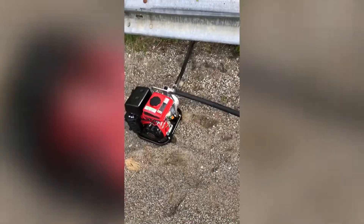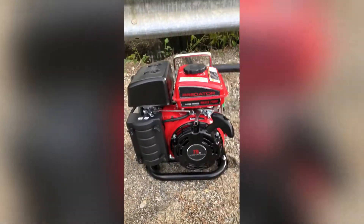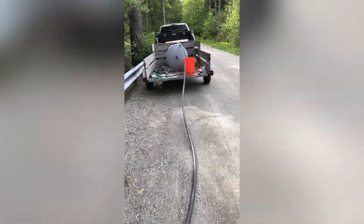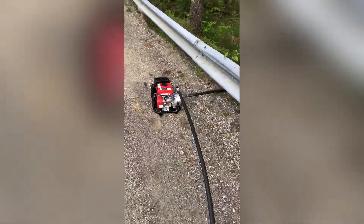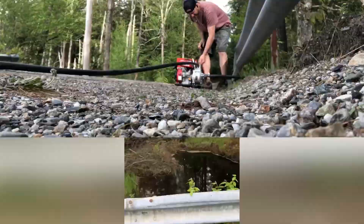So today I made an investment. I hope that it lasts and works well. Here it is — Harbor Freight 79cc four-stroke, does 35 gallons a minute. That submersible pump took forever to fill up that tank. So let's cross our fingers and hope this thing performs the way that I want it to.